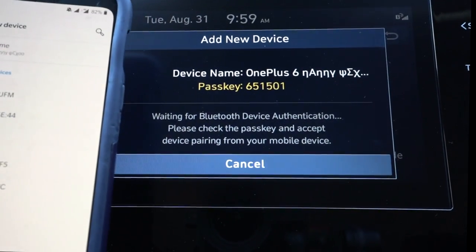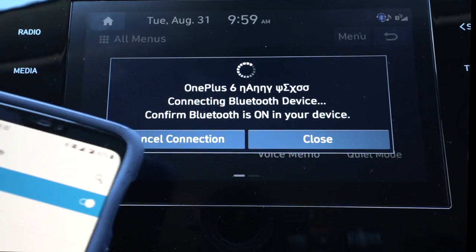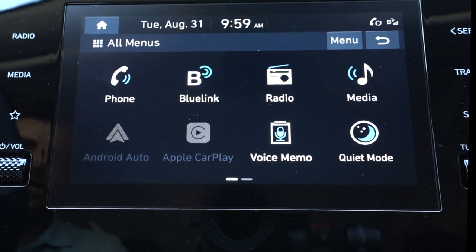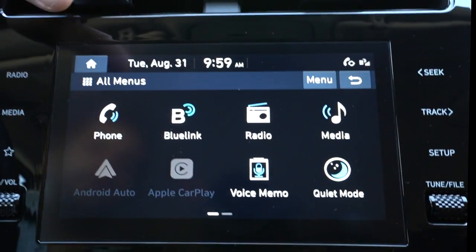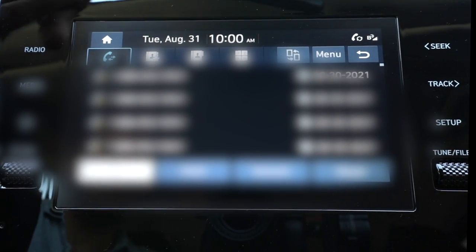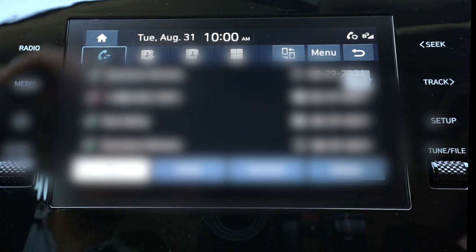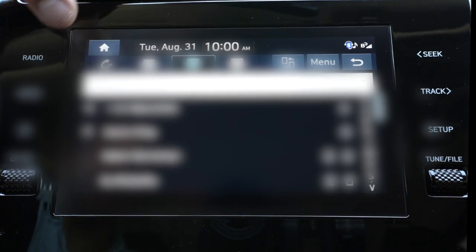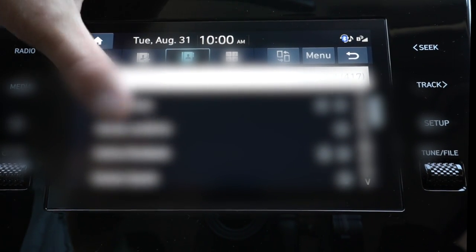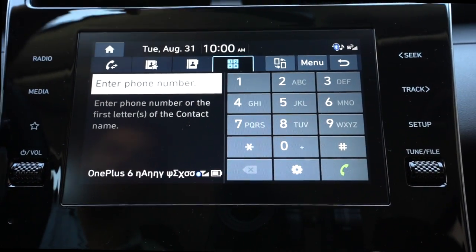I'm going to allow it to access the contact history. Now my phone's paired — you can see it's just loading my contacts, OnePlus 6. Now it's connected and loaded, so I can put my phone back in my pocket. Here's all the things I can do with my phone. It's going to take a few minutes to download my call history and my contacts. You can see here's my call history. Just for privacy purposes, we're going to blur out all the names. I can scroll through and make calls right through my phone book here, or I can just dial it the old-fashioned way.